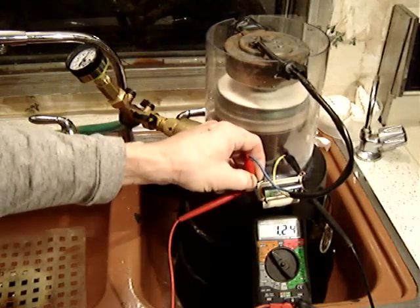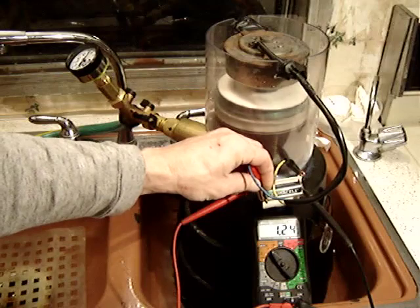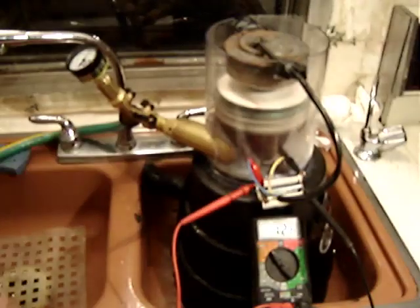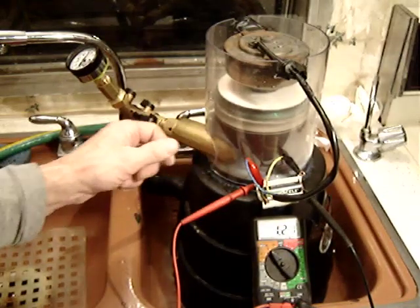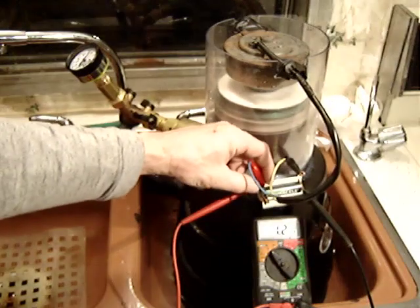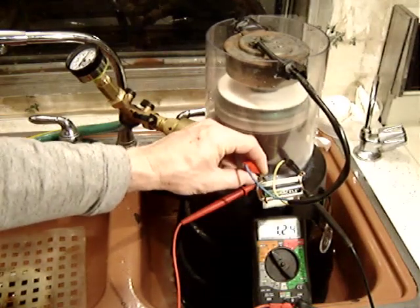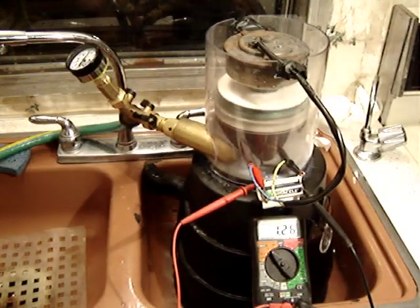Okay, here we go, I'm going to turn it up and see what we get. The generator is rotating with the turbine quite well. Hooking it up now — it's going up to 1.26, 1.27 volts. That's about five hundredths of a volt increase, basically one twentieth of a volt. It's definitely affected the RPMs of the turbine as well. We're starting to charge the battery a little bit already — a few hundredths of a volt going in.